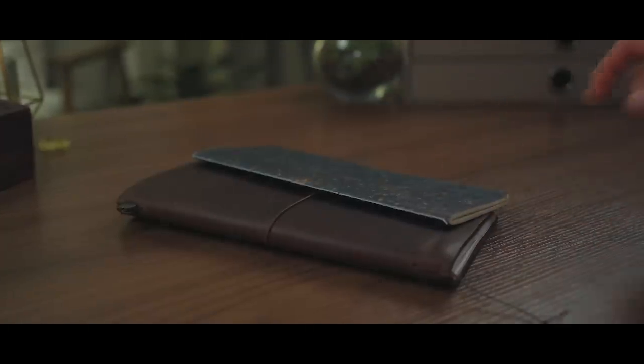Somewhere out there, in the dark recesses of stationery collections, there are Franken-pens! Chimerical writing abominations! Just kidding!